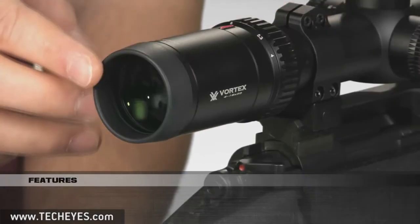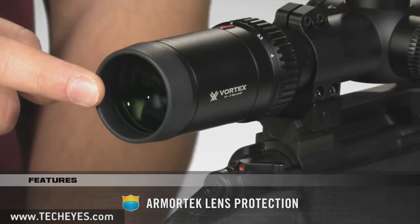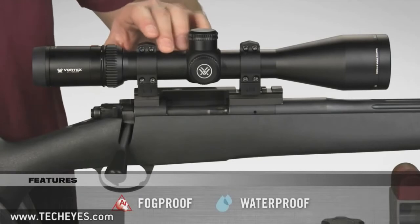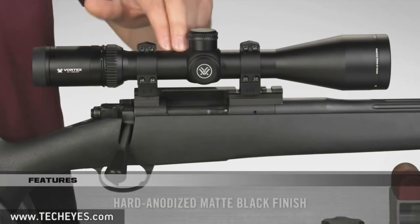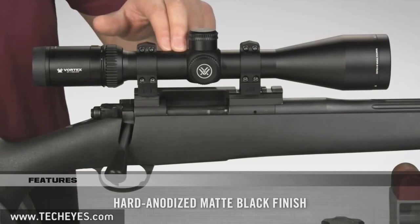Other significant features are the ultra hard scratch resistant Armortech coatings on the exterior lenses, an argon purged body for fog proof and waterproof performance, and the hard anodized matte black finish that's not only extremely durable but looks awesome too.